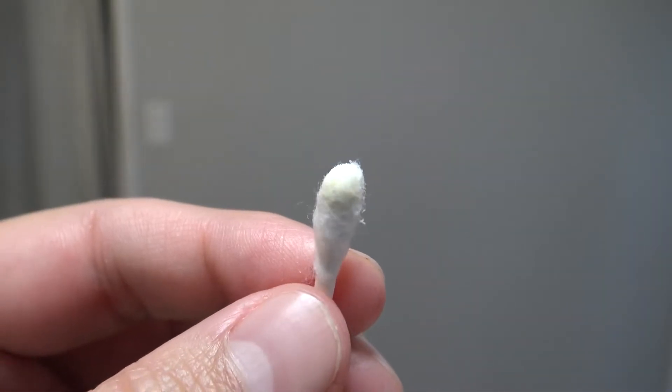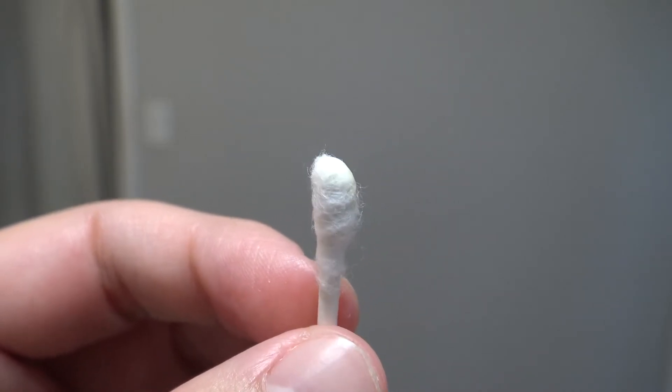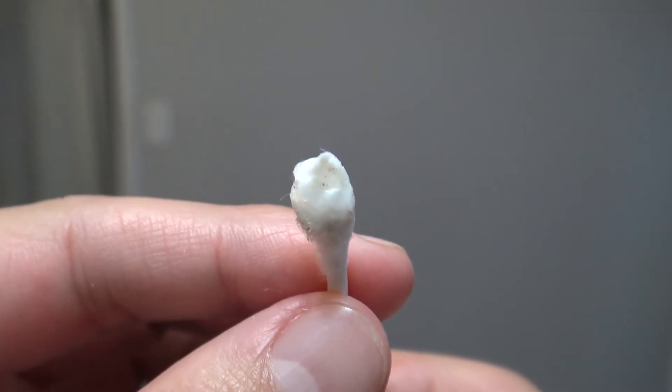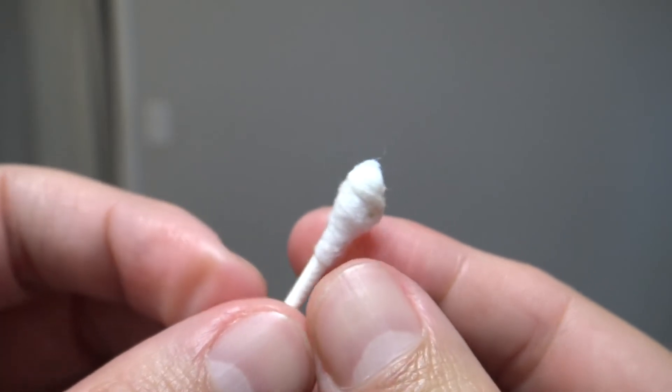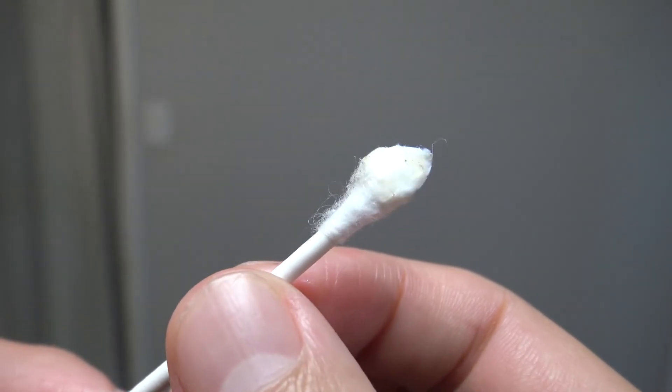Now as you can see, my Q-tip is not very dirty because I am very well groomed. If you're wondering how to never smash your finger again with a hammer, click the video on the screen now, give this video a thumbs up, and I'll see you in the next one.